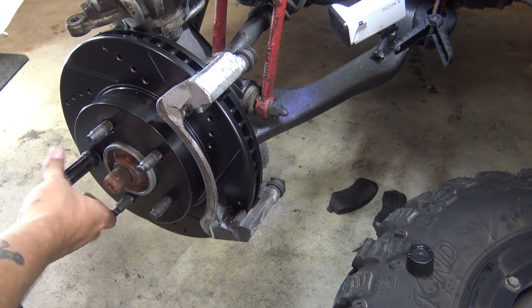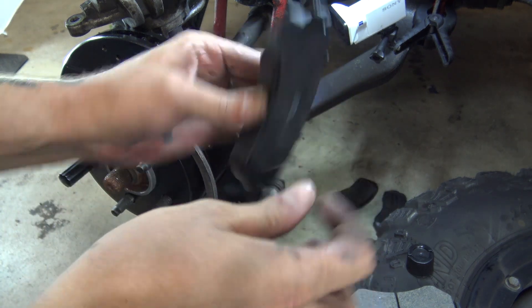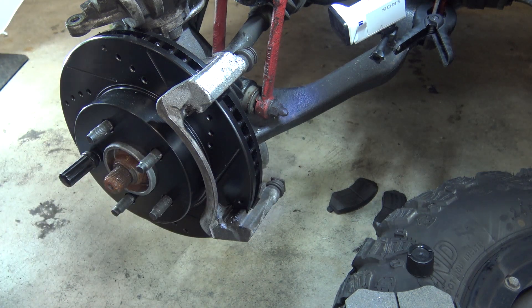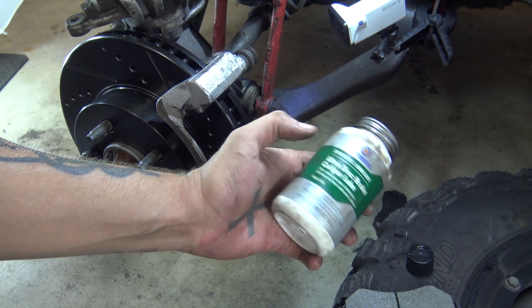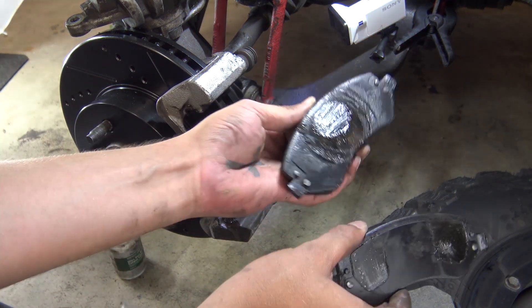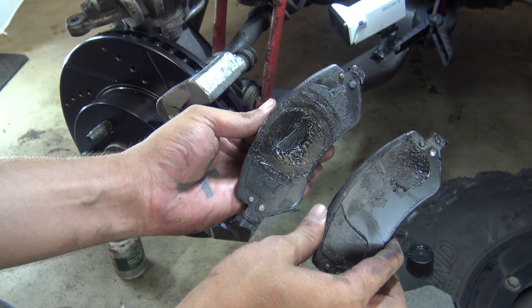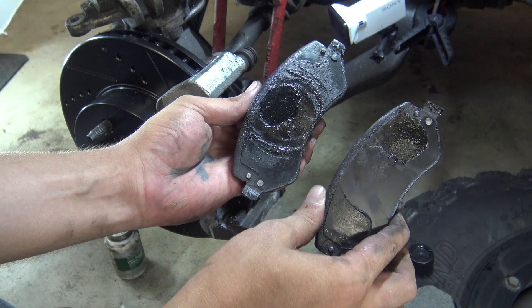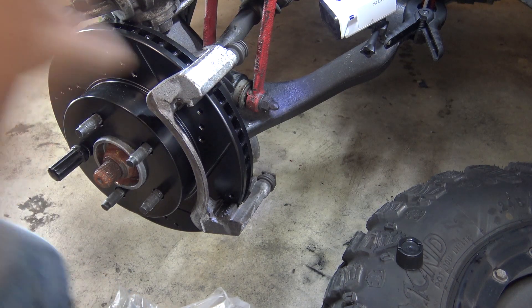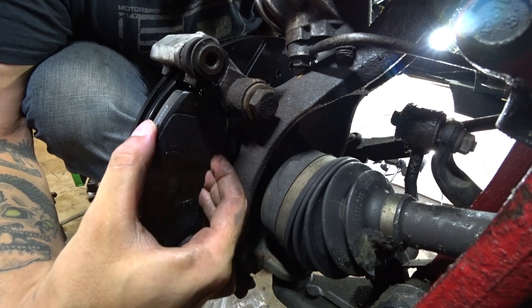Now we need to install our pads. I'm also going to be adding grease to these spots here and then also here — you want to do that anywhere you have contact with the caliper, any type of metal-on-metal contact. For that I use this same UltraDisk brake caliper lube. Some people use anti-seize on that as well, and there's nothing wrong with that. A little tip: when you go to put your grease on, take your old pads and you can see where you need to put the grease. I have the grease on all of the spots that are going to make metal-on-metal contact, and now I'm going to install the pads.